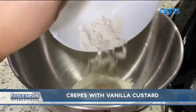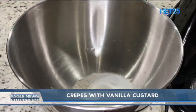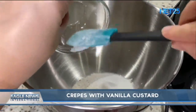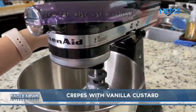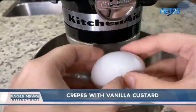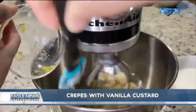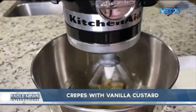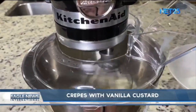We're going to add the dry ingredients first. Add the flour, sugar, and salt. Mix them together. Then add the eggs one by one. Add the butter and the vanilla extract. And lastly, add the milk. Mix it well.